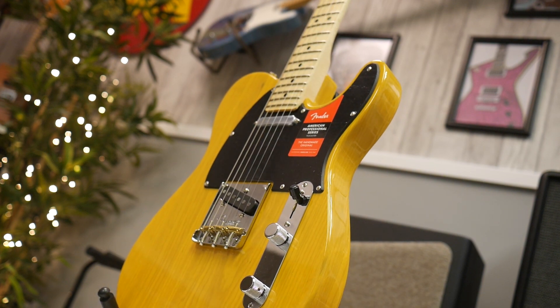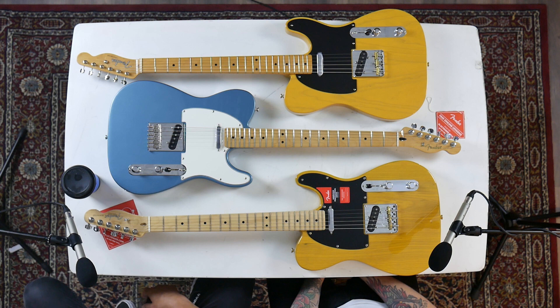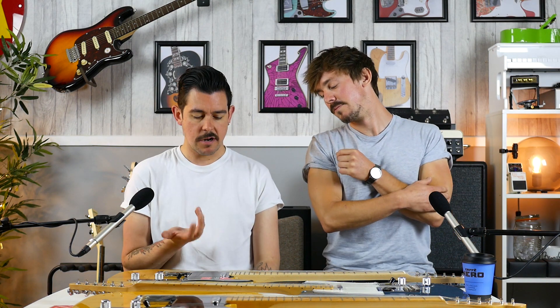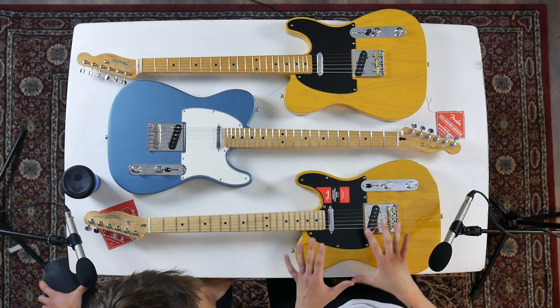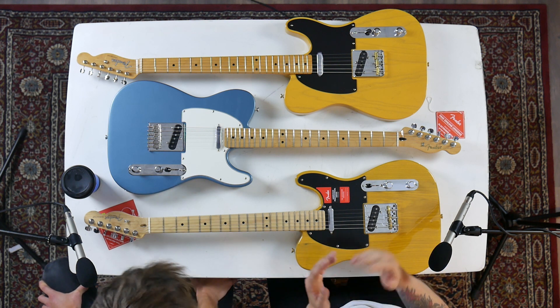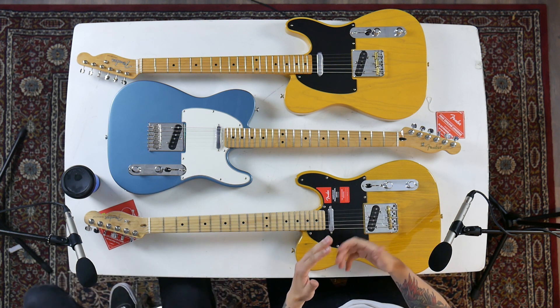There are also brass saddles, which is very cool — keeping the vintage-correct brass saddles on the butterscotch blackguard Telly. Another cool feature about the Professional is that they kept the single-ply black plate as well, so you can get a really vintage-correct instrument with a modern twist. All in all, the Fender Professional Series represents the perfect modern instrument for a player who wants a Fender but doesn't necessarily want to go down all those vintage-correct avenues.